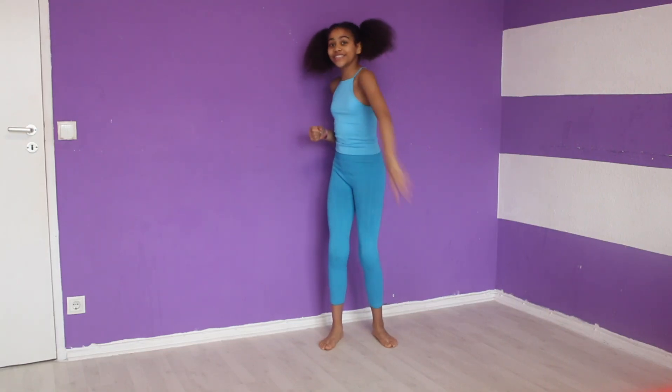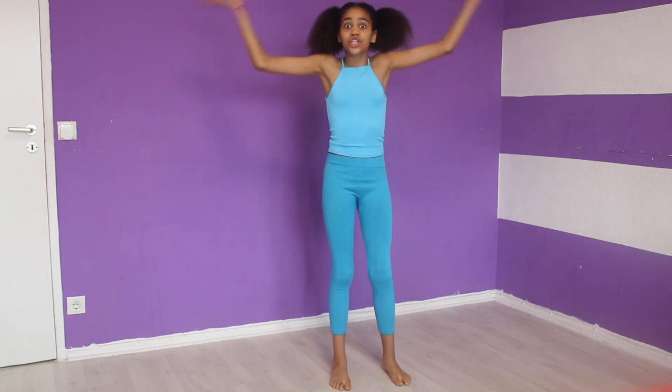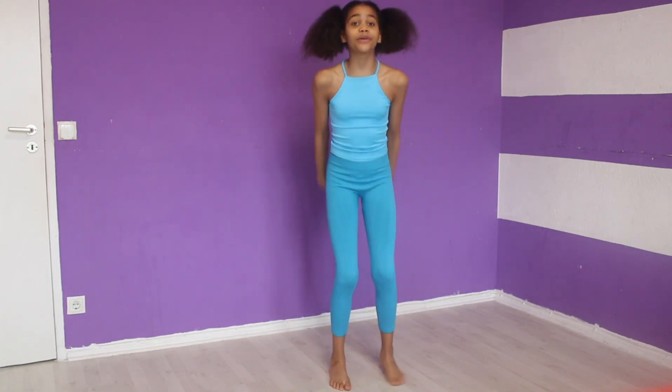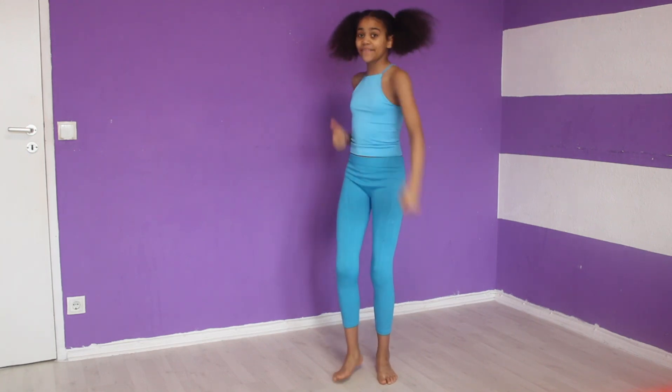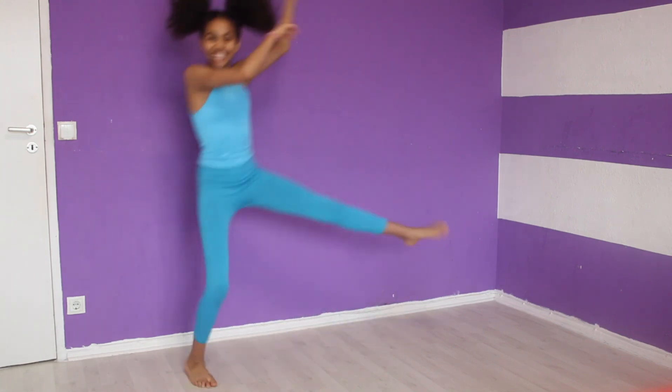Hey guys, so today I want to teach you, yes you, how to get your front walkover. I'm so excited to do this video. Don't forget to give it a big thumbs up and subscribe to our YouTube channel. So guys, let's get started.